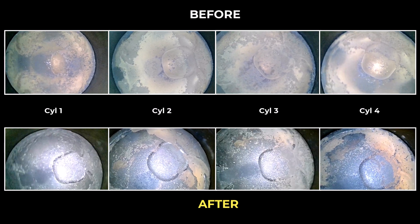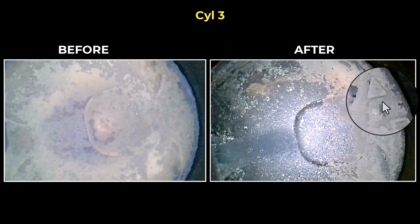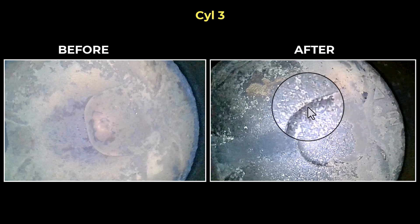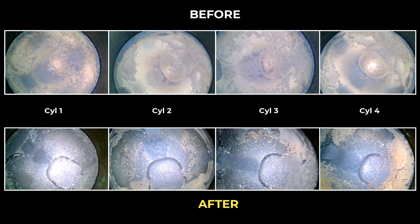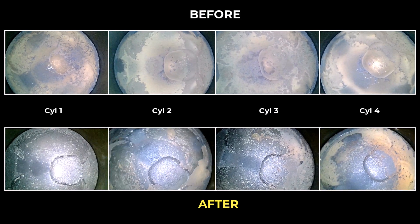Also, if we zero in on cylinder three, I can now see this triangle stamped onto the piston crown, which I hadn't really noticed before. Now there's still some buildup here, but it's much cleaner than I would expect if I wasn't using any product.